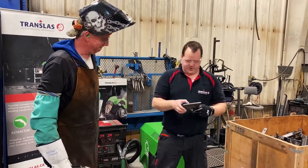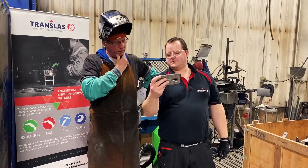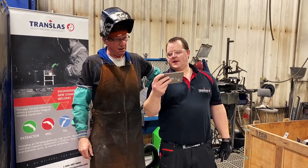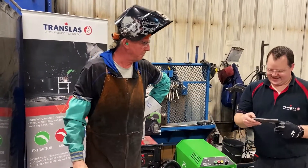I just want to show you — yeah, I know. I'm starting to get it because it's coming right up under my helmet.